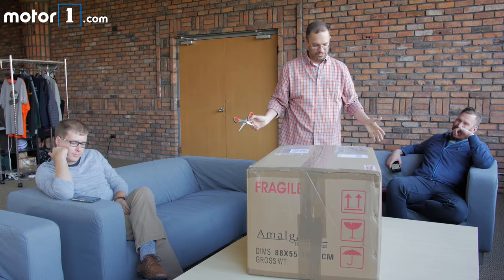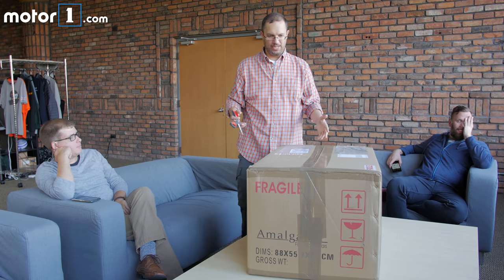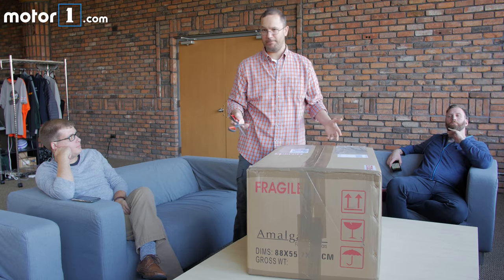We're going to unbox our new Amalgam model, the Ferrari F430 Spider. So let's go!